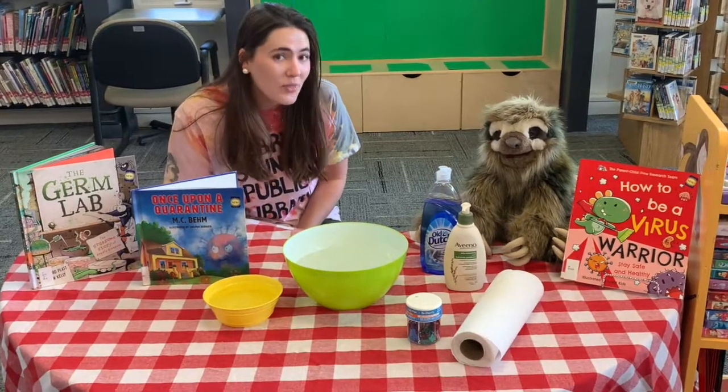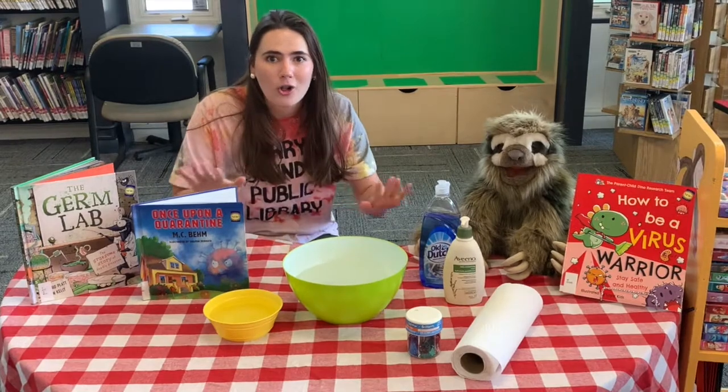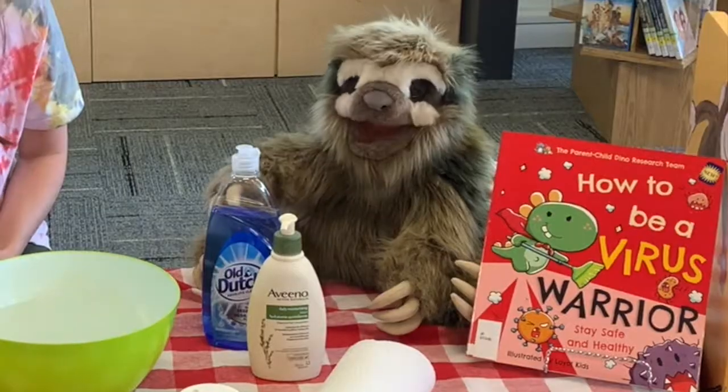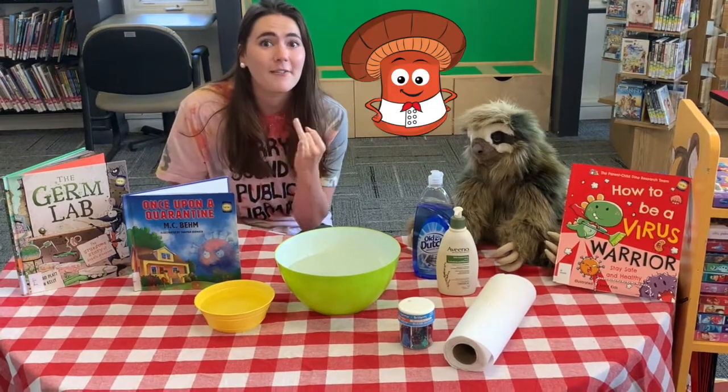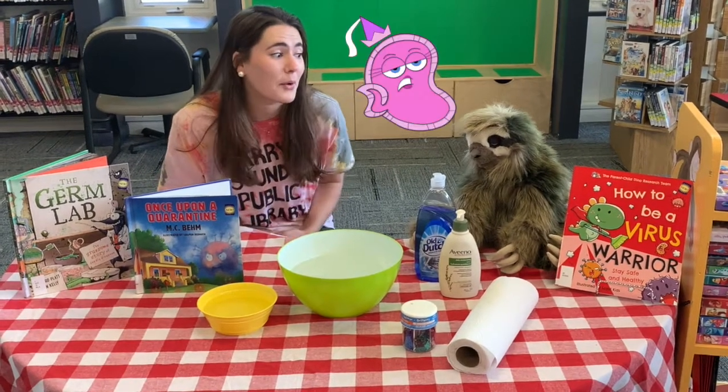Did you know that germs are found all over the world? Tell me more. The four main types of germs are bacteria, fungi, viruses, and protozoa.